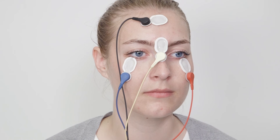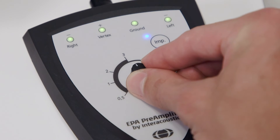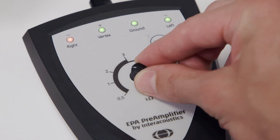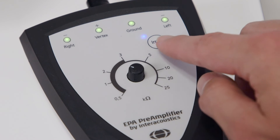When the cables are placed correctly, test the impedances. Impedances below 5 kiloohm are acceptable. It is important that there is no more than 2 kiloohm of imbalance in impedances between electrodes.